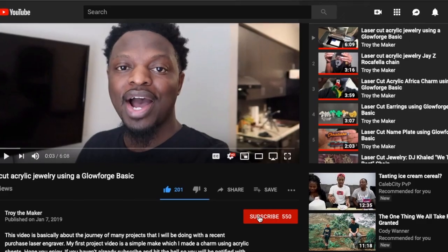Hey, what's up, Troy the Maker checking in. Welcome to project number 28. If this is your first time here, I do project videos every week using a 3D laser printer. If you like project videos, go ahead and hit that subscribe button and the bell so you don't miss any of my new projects.